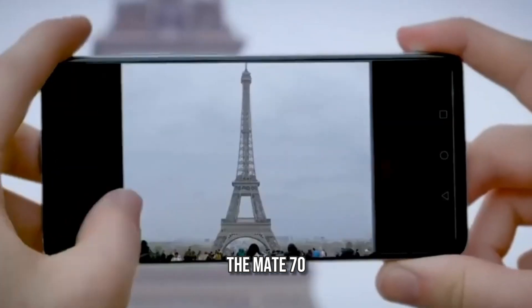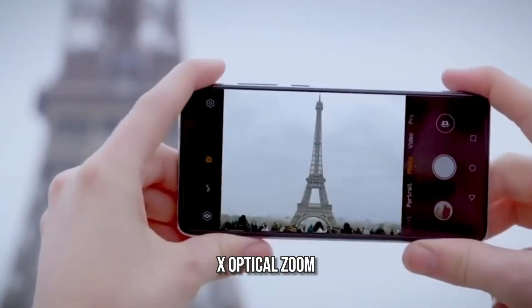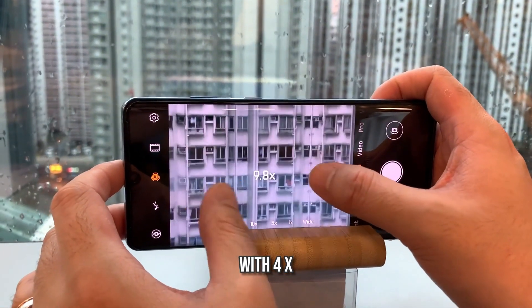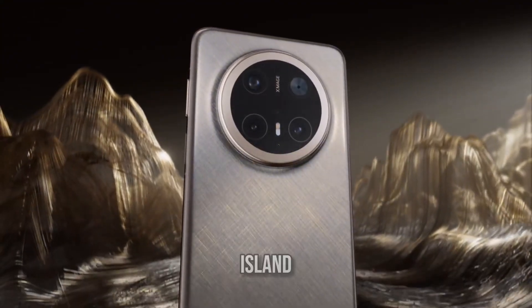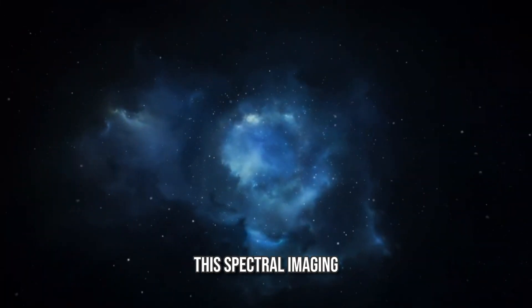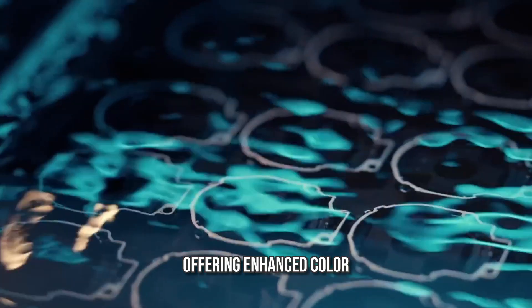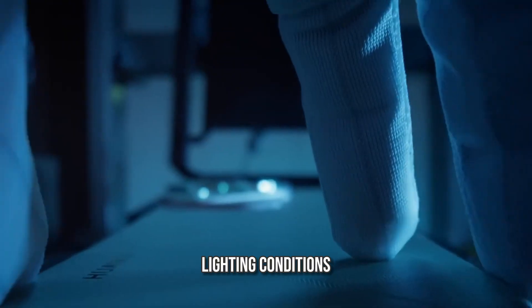For zoom capabilities, the Mate 70 houses a 12-megapixel periscope lens with a 5.5x optical zoom, while the Mate 70 Pro upgrades to a 48-megapixel sensor with 4x optical zoom. One standout feature is the new spectral imaging sensor, positioned at the center of the camera island. Unlike traditional RGGB or RYYB sensors used in previous Huawei models, this spectral imaging module collects more detailed color data, offering enhanced color accuracy, natural skin tones, and better shadow details, even in challenging lighting conditions.